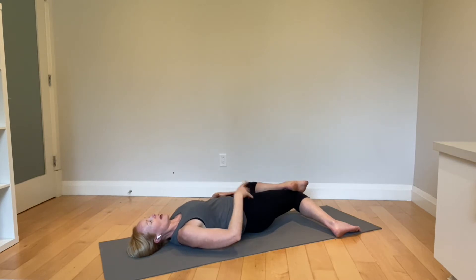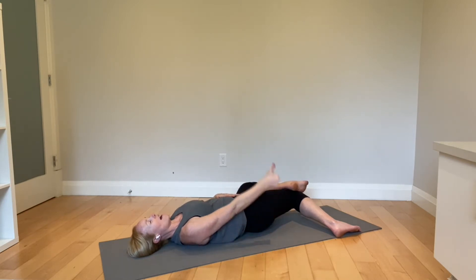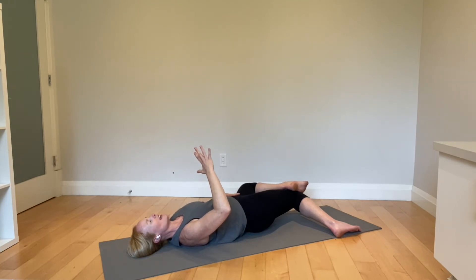At this end range, we're going to re-establish our radiation, strong stability, and core breathing, and then drive this right knee up into the left foot. It's an isometric — nothing moves. Try to find your greatest, safest effort, ramping past 50, 60, 70, maybe 80% of your maximum effort, and hold for 10 seconds.